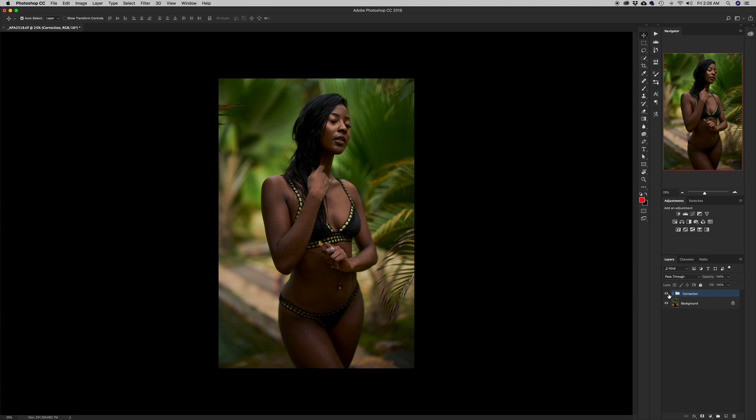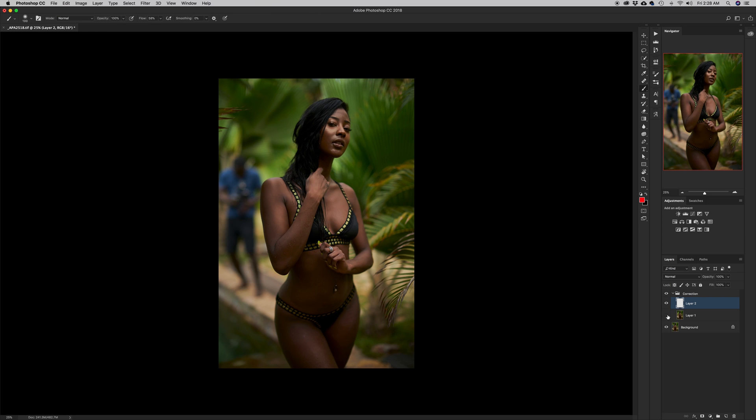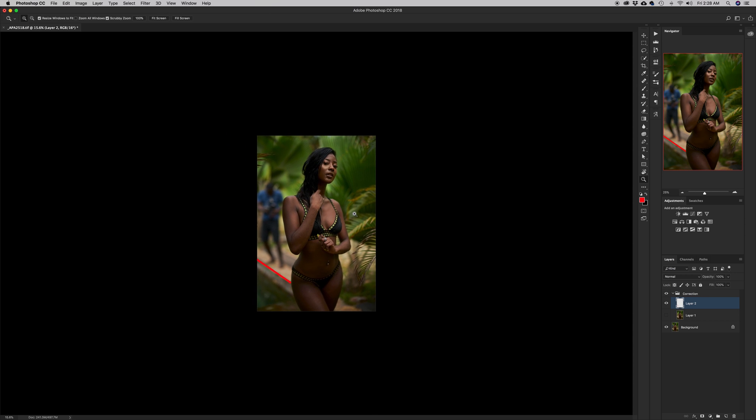The first thing I'm gonna do is create a new layer, because I noticed there's a line here I can use as a reference. There's also her elbow, her shoulder, her chin, and her hips — we can use all those as references when aligning the two images. I'll hit B for the brush tool, hide one layer, make sure the brush has a hard edge, select red, click, press Shift, and click to draw a bold reference line.